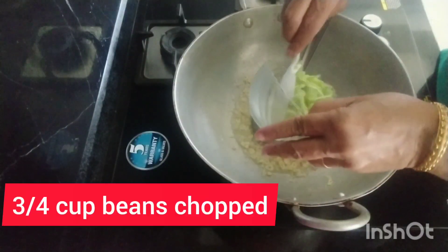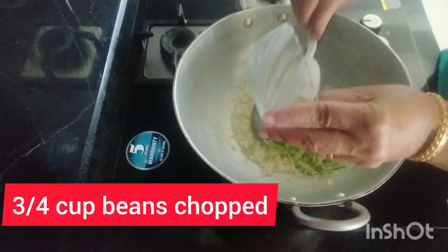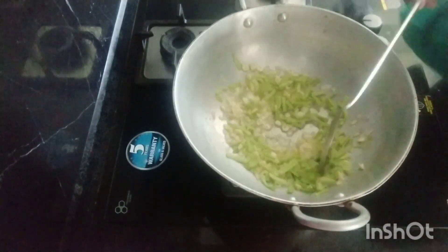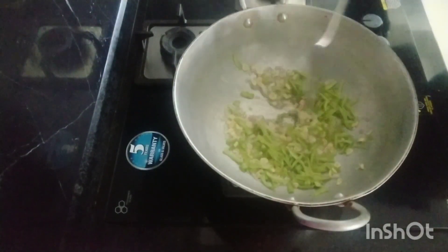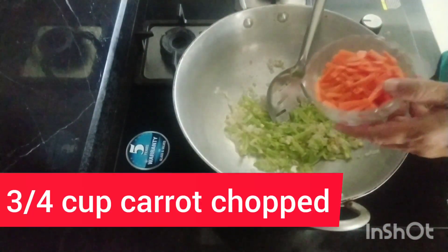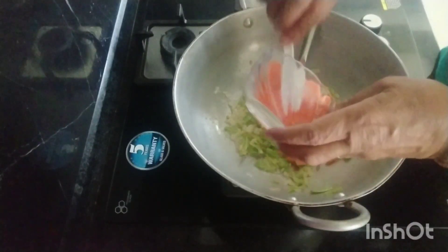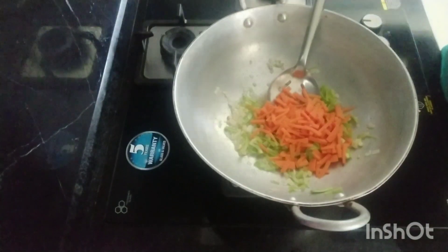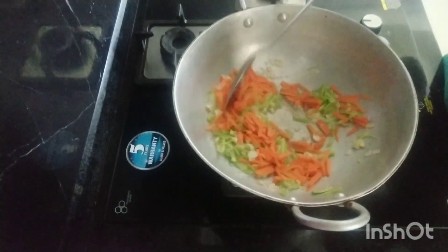1 cup of beans. Carrots. I have all made. This is a small sauce. I will add vegetable.